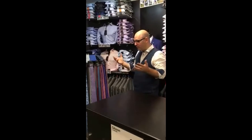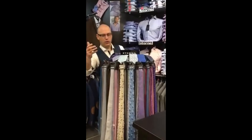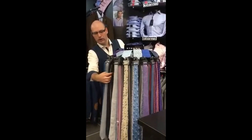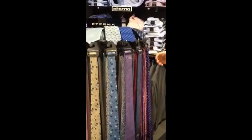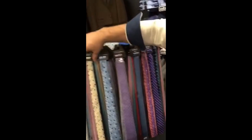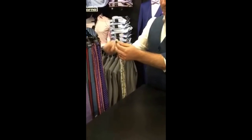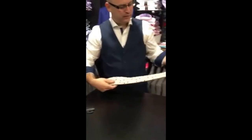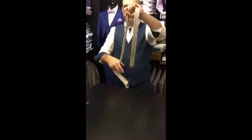So we have to find the right tie to go with the shirt. We can go for a polka dot, or a herringbone tie, plain, stripe, or pattern. I'm just fancying this one here at the moment, which is a pattern tie, and I'm going to show you how to do a Windsor knot now.